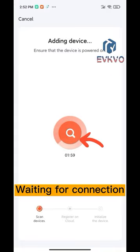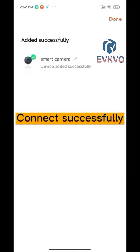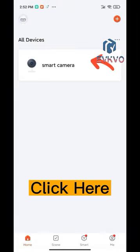Wait for the connection. Connect successfully. Click Done, then click here to finish.